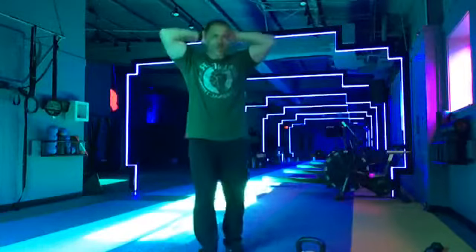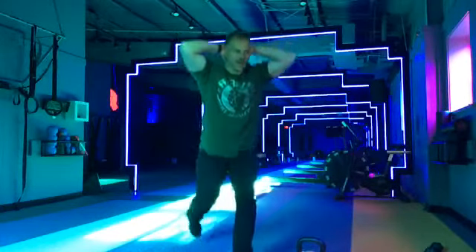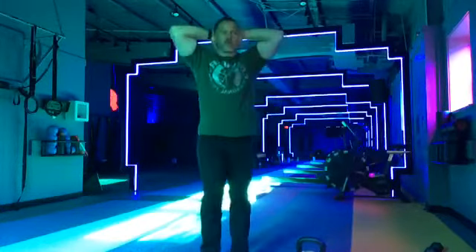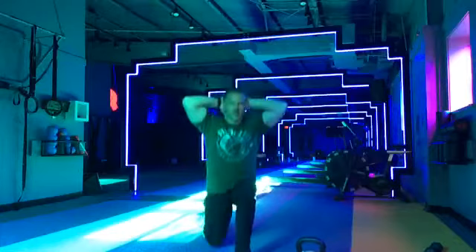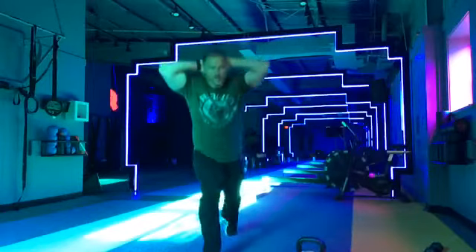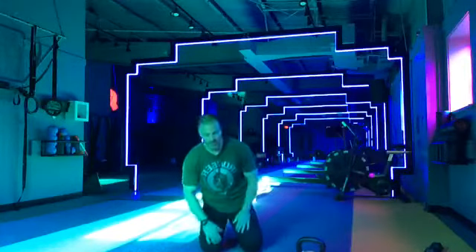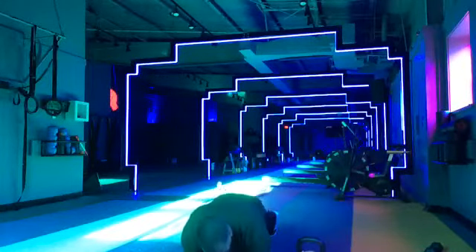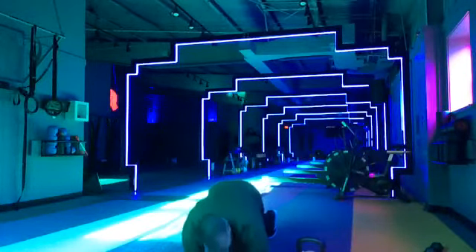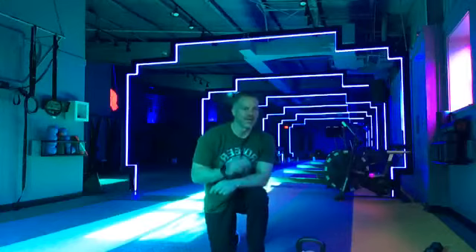Now we're going to go hands behind the head, reverse lunge. Tap that knee. We're going to go five each side. Two more. Last one. All right. Next, we're going to do some marching planks. Get into that plank position, tap those toes, nice and light. Don't have to go too far off the ground. Keep those hips nice and straight. Don't let them come up and don't let them sag. We've got about ten more seconds of this.